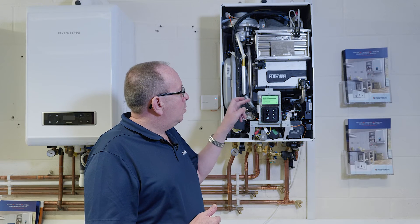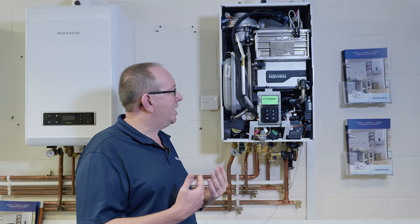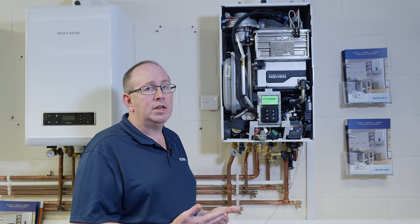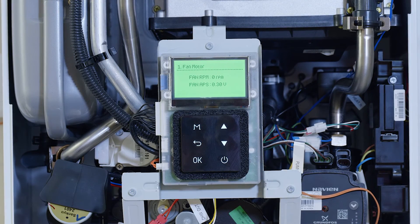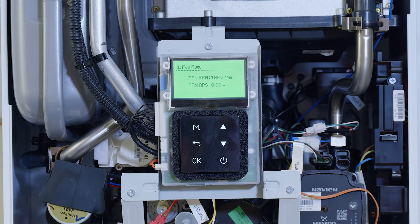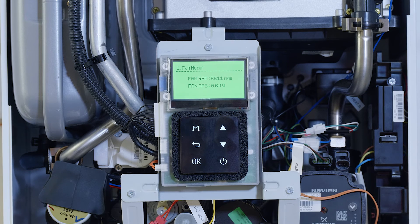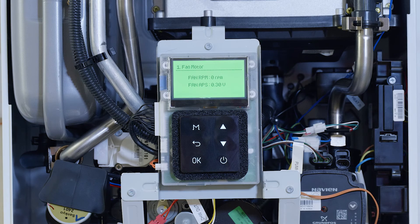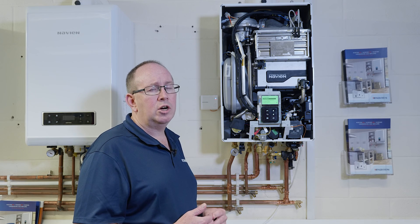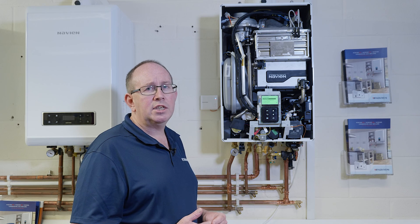We've got a test mode on here and we can test the fan motor. For example, the fan will come on and it will show a reading of how fast it's actually going. You'll be able to hear it and confirm whether the fan is working or not. There we saw the fan readings going up to over 6,000 RPM — so that shows the fan's working. You can hear it and it shows on the readings. So there you go — there's some of the features on the NCB 700.